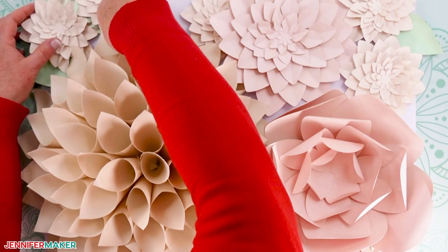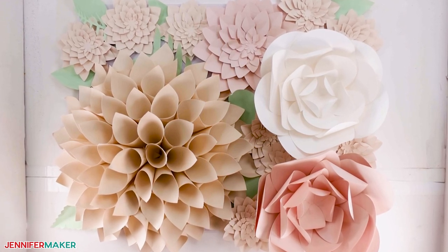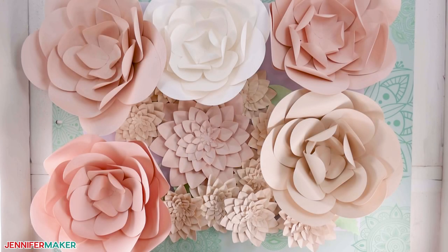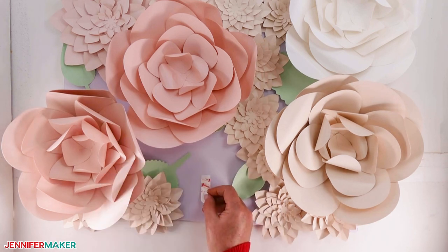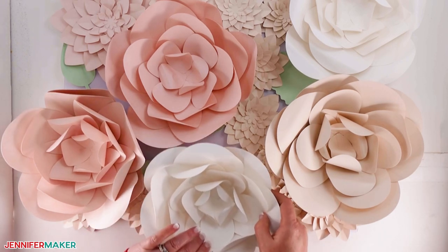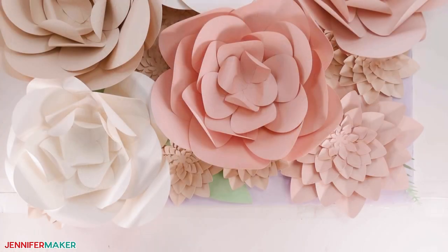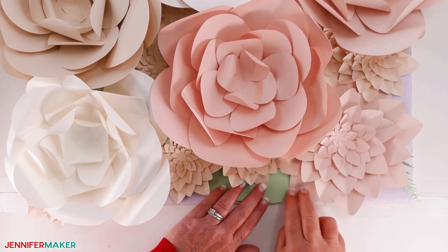Next, experiment with a cone dahlia as the focal flower using the same steps. Finally, play with a panel without a large flower as the focal point — these are helpful for less visible areas on the backdrop. Once you have a layout you like, pick up the flowers one at a time and add a 3M command strip for posters with the protective film removed to their backs, gently pressing them back in place. The larger flowers may take more than one strip. Remember, if you can see the panel around the edges, it's okay. I recommend cutting and assembling extra small flowers and greenery to cover the edges and seams when you hang up your panels.